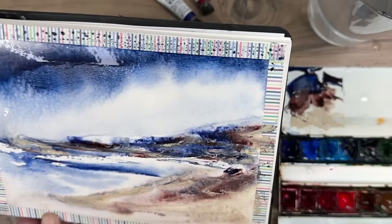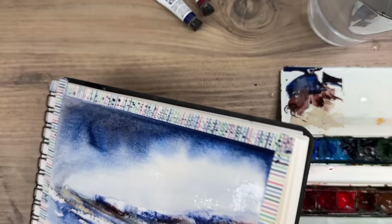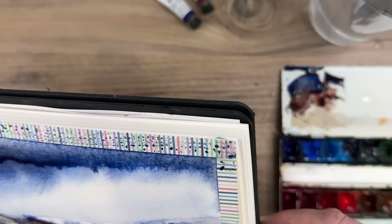You want to leave some areas light as well, so you can always spritz that area if you lose the light, and spritz some of the paint away, and mop up the excess at the edge of your paper. You'll notice I've used washi tape around the edge — it creates a really nice border and presents your work really well if you're not going to frame it.